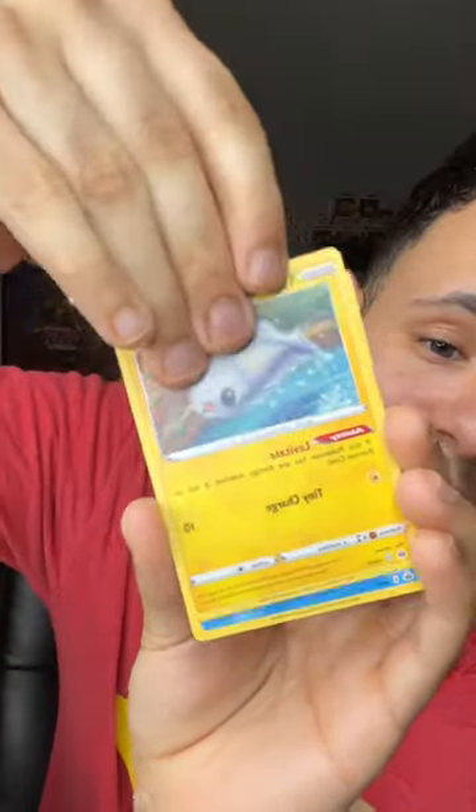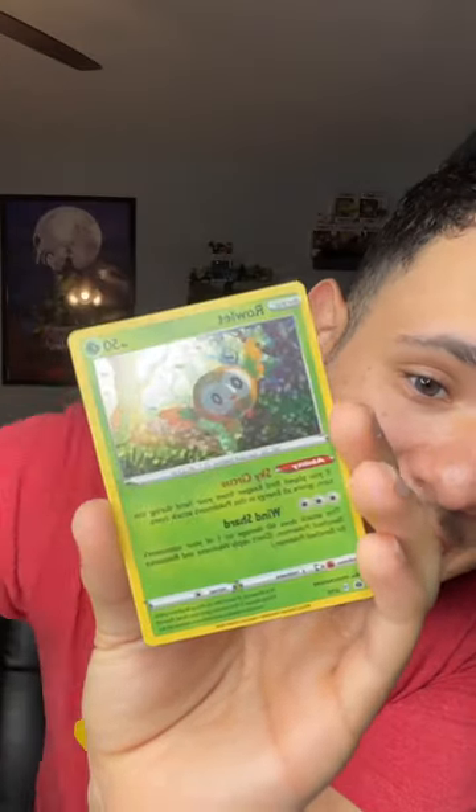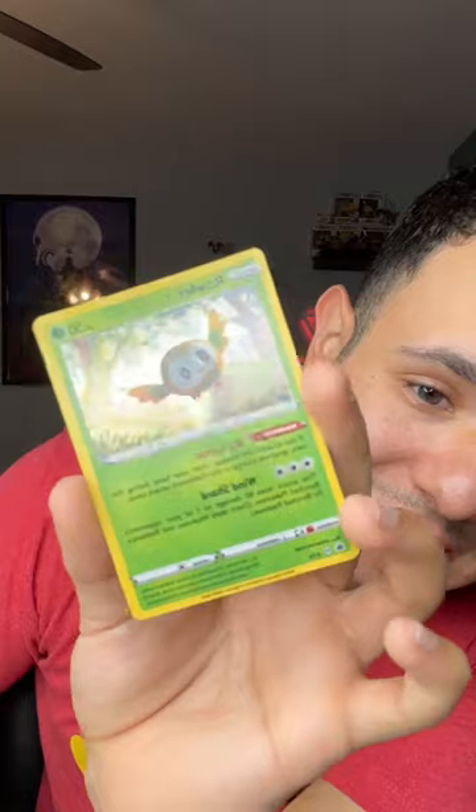Now let's open up the pack. We got a Tynemo, we got a Lapras, we got a Beeware, and we have a Hollow Rowlet. Really cool.